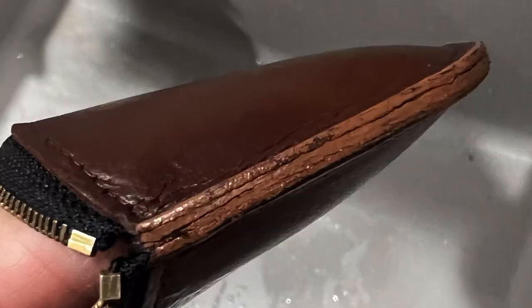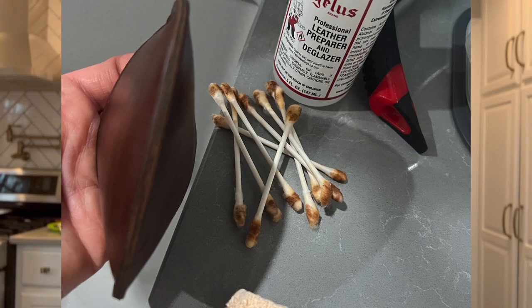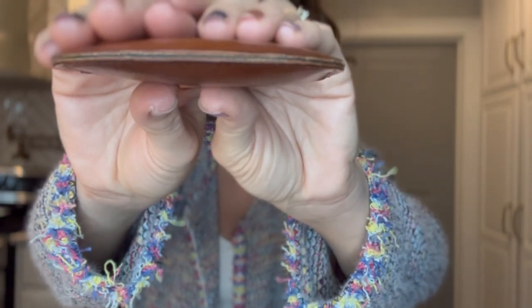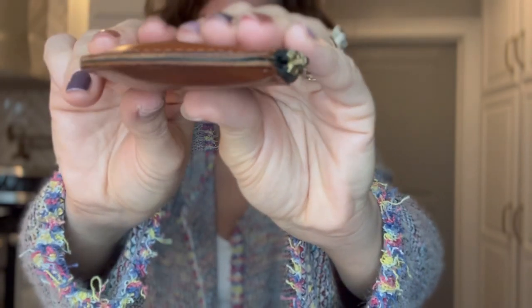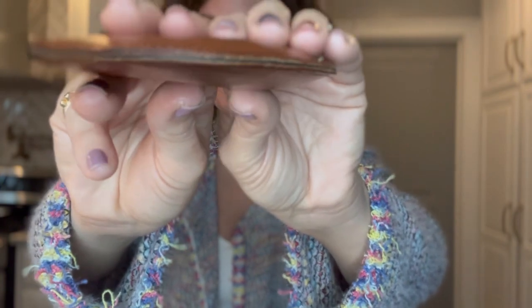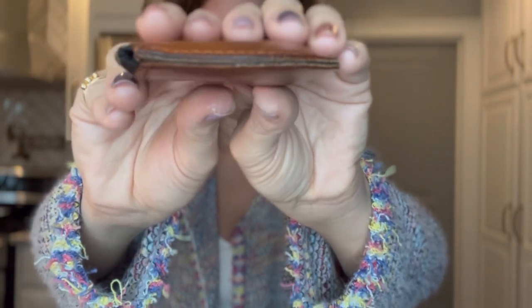Also, somebody took what was probably an ugly edge coat and did a terrible job coating the edge of this piece. This piece did not come with an edge coat of any sort. This is after it's been removed — I removed it and now it looks more like it should. Maybe it wasn't even an edge coat; it might have just been paint. I removed it and now it looks more like it should.